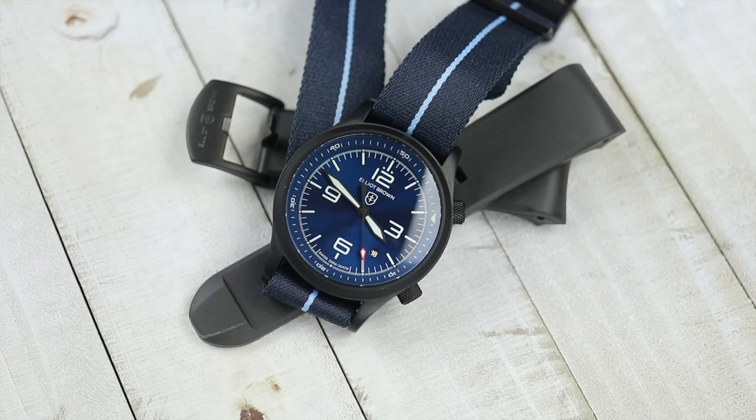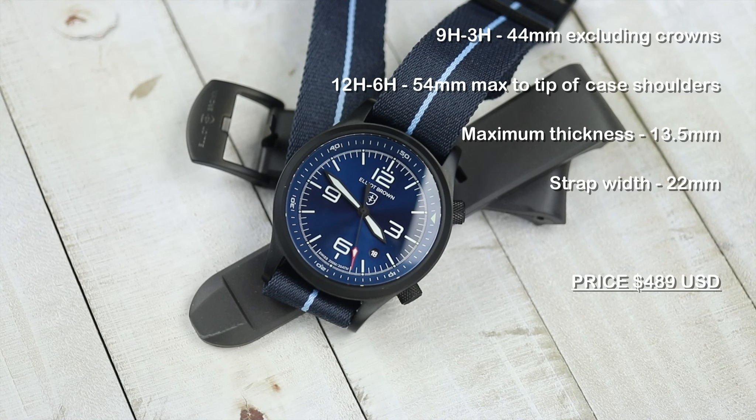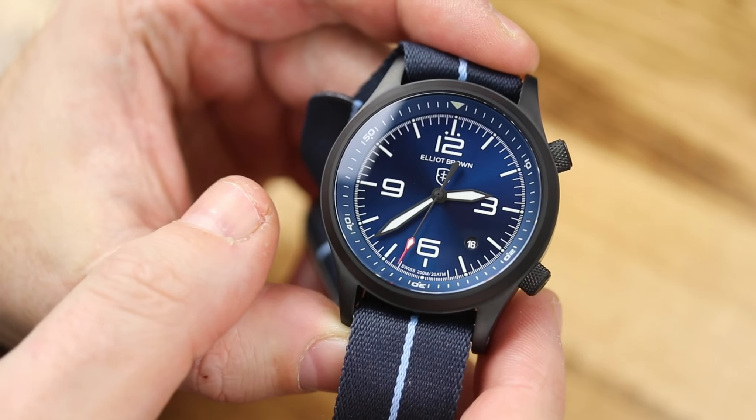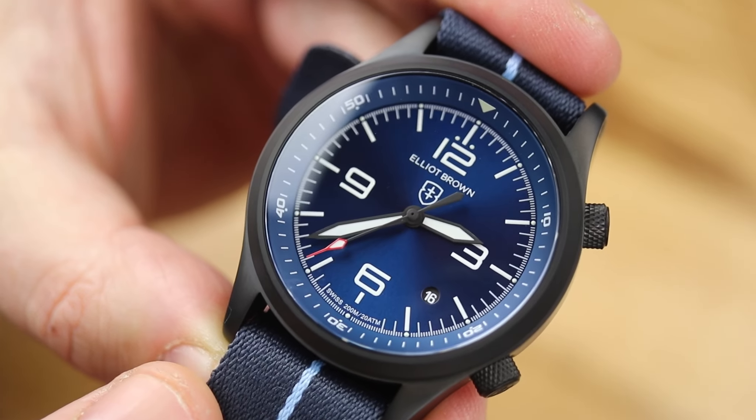If you're not familiar with the Elliott Brown line of watches, I suggest doing a search here on the channel or go over to watchreport.com and doing a search there, and you will find a good amount of the models that we have reviewed from them over the years. Elliott Brown watches are no nonsense, really hard use, but still beautiful, nice aesthetic style of watch. They are an all-around watch — not necessarily a dive watch, not necessarily a sport watch or a boating watch. They're kind of all those things together.